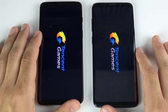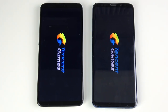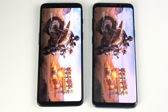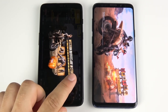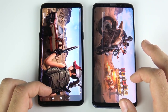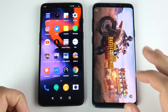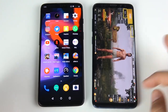PUBG Mobile requires a bit more load time and power since you're playing against live players. It looks like the Galaxy S9 Plus has a slight jump, but then the One Plus Six is downloading a little bit faster. One Plus Six is ahead so far — ready to get into the match first. The Galaxy S9 Plus is stalling behind. They are connected to the same Wi-Fi network, so no issues there — but PUBG was pretty far behind for the S9 Plus.